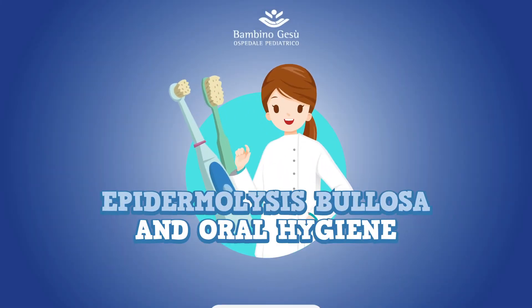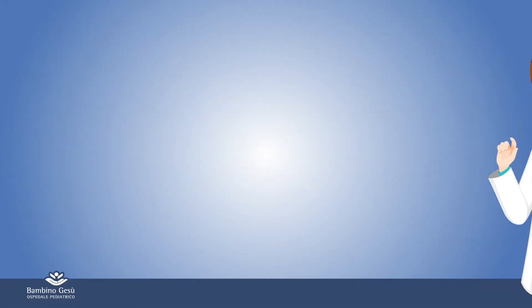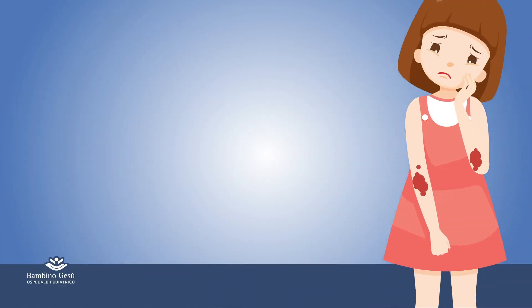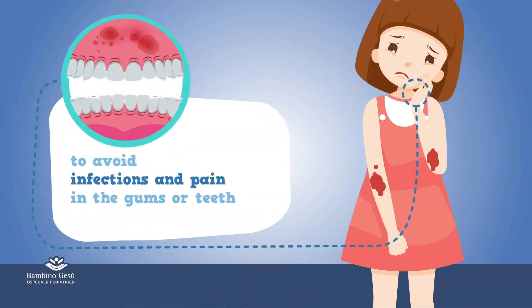Epidermolysis bullosa and oral hygiene. Good oral hygiene at home is crucial in managing epidermolysis bullosa patients to avoid infections and pain in the gums or teeth.